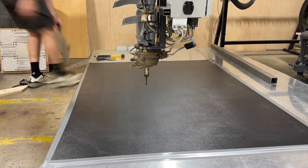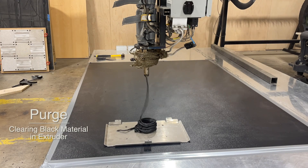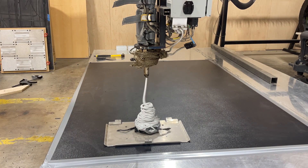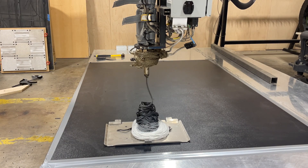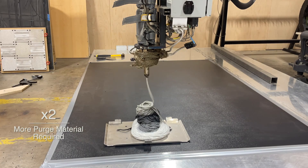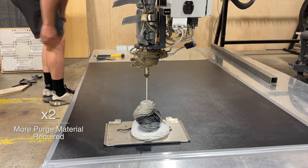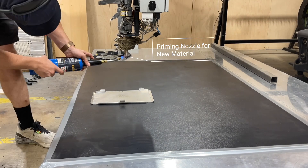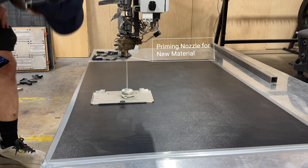All right, let's get this test print rolling. First we're going to start with the standard purge procedure. We have to clean out all the old black ABS that was inside the extruder. Because we used black ABS and we're switching to a white material, it takes a lot of purge material to sufficiently clean out the extruder, because any little tiny black pellet can contaminate a lot of white.